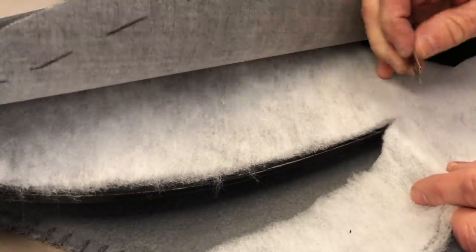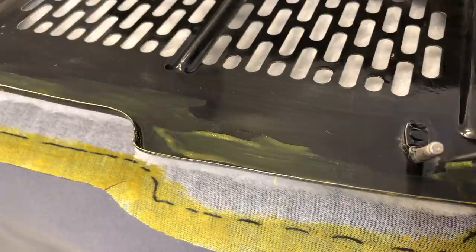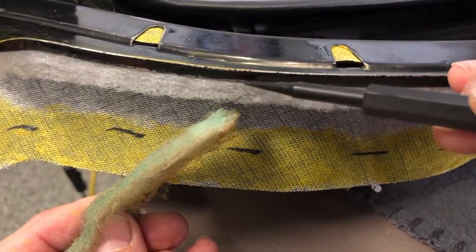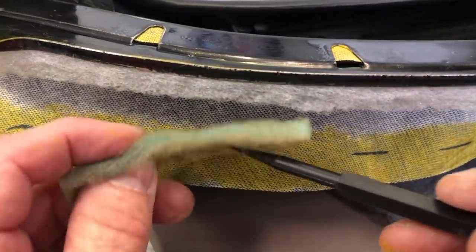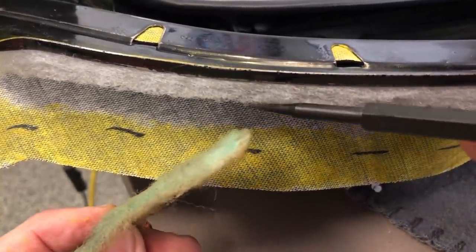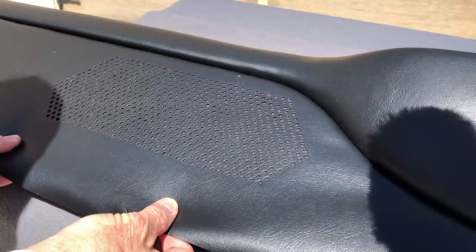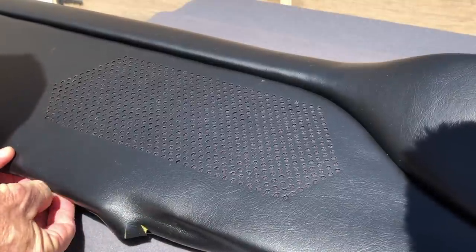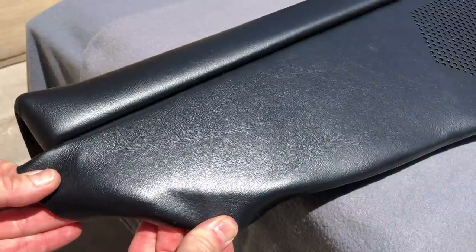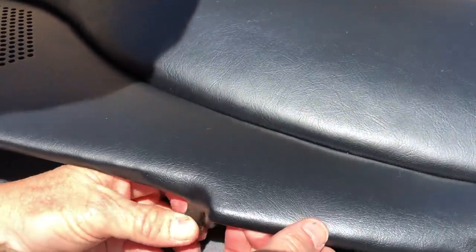Going real slow, being careful not to stretch and pull it away from this back edge. Our glue line is here and on the back side of this lip, being very careful not to get any contact cement on the leading edge. For our batting material, I'm using a half-inch nap acquired at a local fabric store — pretty close in density and thickness to our original. Out of the box it's a little fluffier, but after working with it, it does compact down. Pretty close to our original.